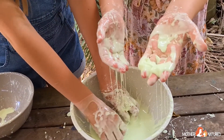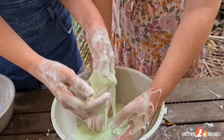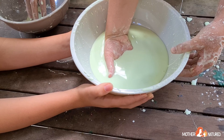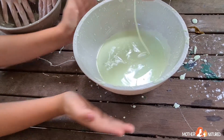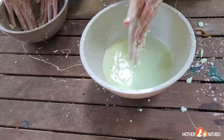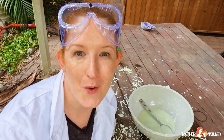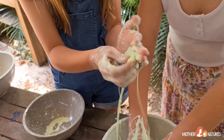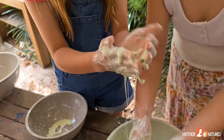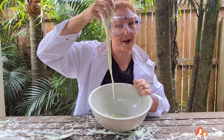Pick up a handful and squeeze it — now stop squeezing and it will drip through your fingers. Rest your fingers on the surface of the ooze and let them sink down to the bottom of the bowl, then try to pull them out as fast as you can. What happens? Now take a blob and roll it around in your hand really fast until it makes a ball. Now stop rolling it and watch as the liquid drips off your hands. You have to try this with your grown-up.